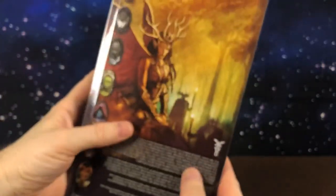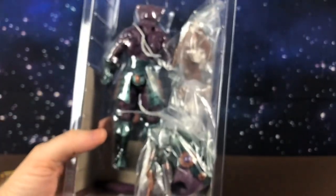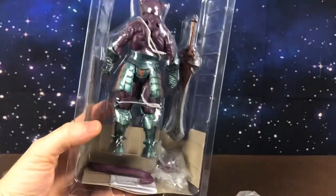He's on a resealable bubble card so we can just slide that off and here he is. I'll just pause for a second while I get all this out and we'll have a closer look.